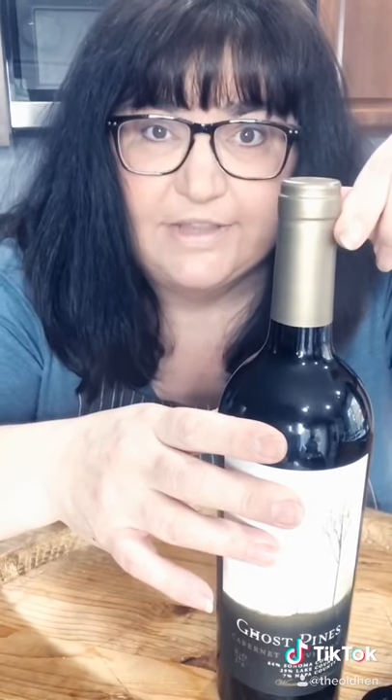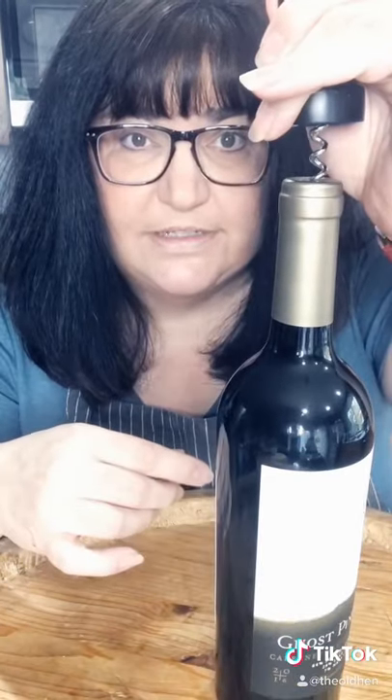If you can take the label off, do that first. Just put the corkscrew on top, aim for the middle.